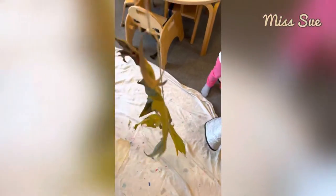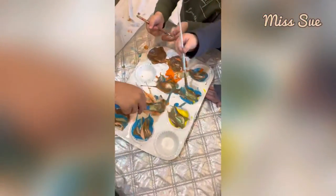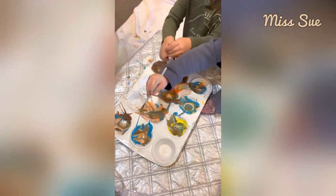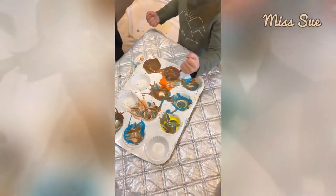So I hung some leaves from my ceiling and here they are. We are into painting — you definitely are into painting. So what I did was there were markers, then Sharpies, then they did watercolor, and now they're doing tempera paint.